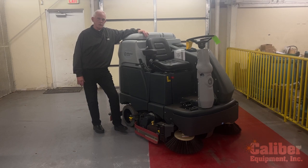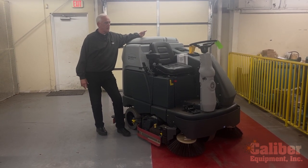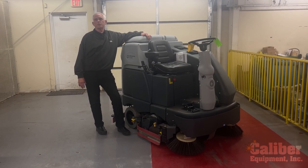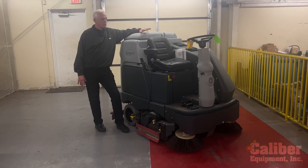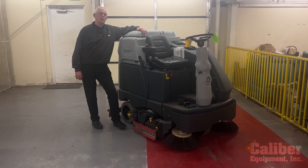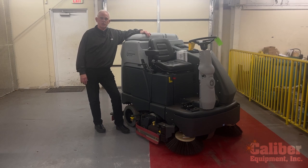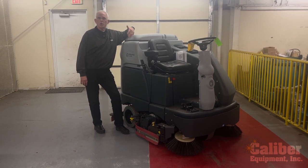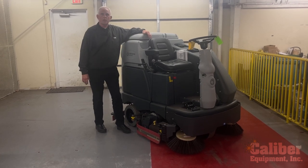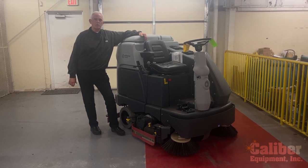Depending on the size of your facility, this machine can do anywhere from 50,000 to 100,000 square feet per hour and run for over three hours, so you can do a lot of cleaning. We've gotten more and more customers looking at moving away from combustion engine machines, but they have large facilities to clean — 100, 200, 300,000 square feet — and with this machine on a smaller footprint, you can do that kind of cleaning.